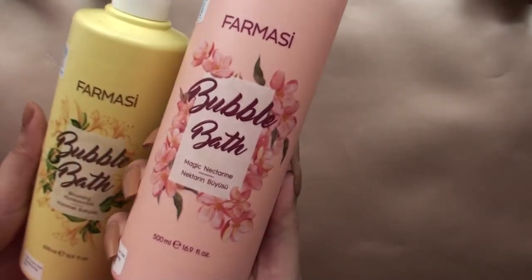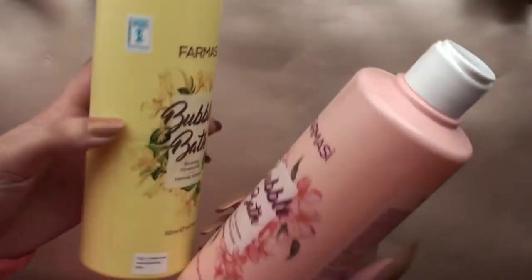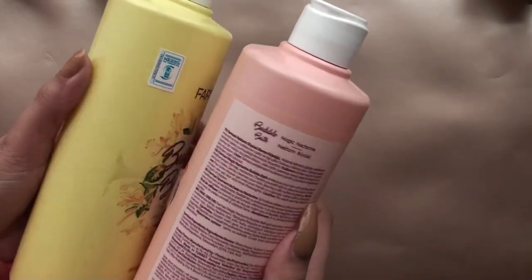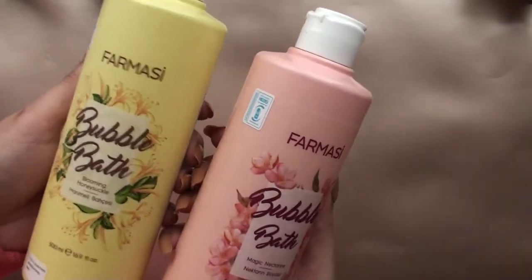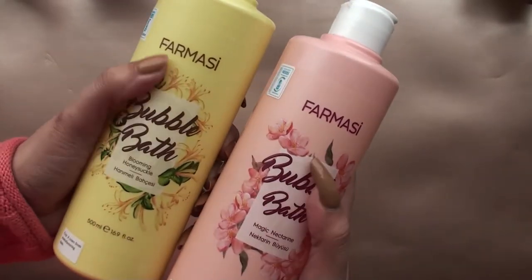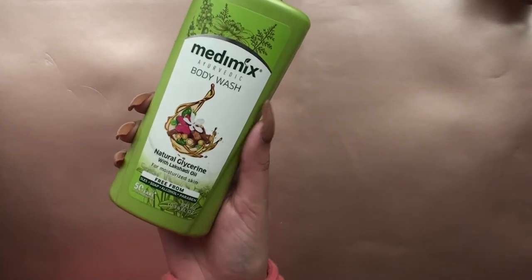It will make you relax, yes, but at that price point, if you can get something similar, why not? The bubble bath scents are amazing — especially the pink one; the honeysuckle flower is awesome. I still have to check out the blue one. The smell is incredible — if you shower with this, the whole house will smell. Everyone in the house is like, 'Where is that beautiful smell coming from?'